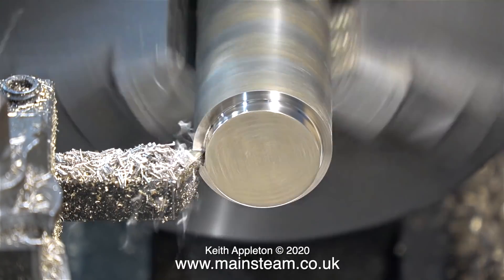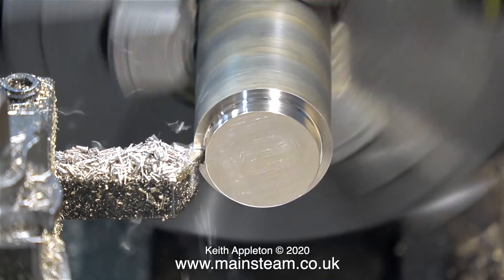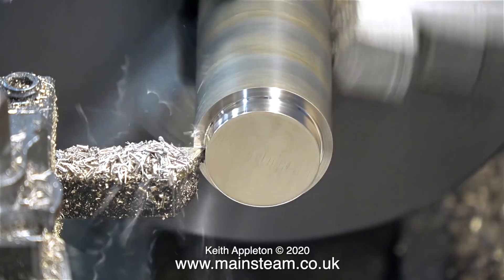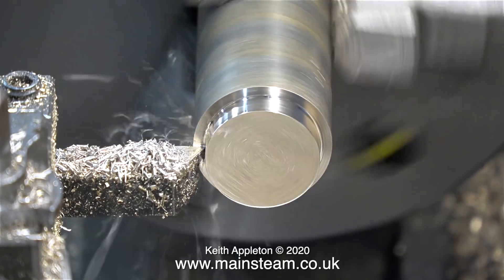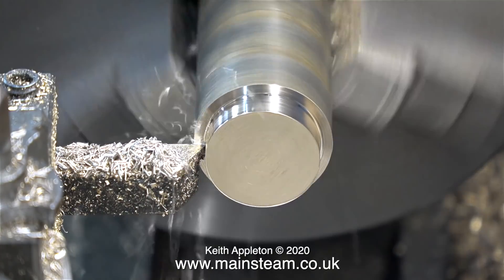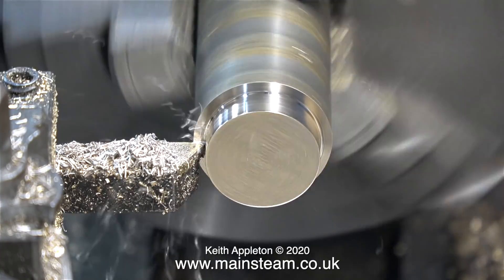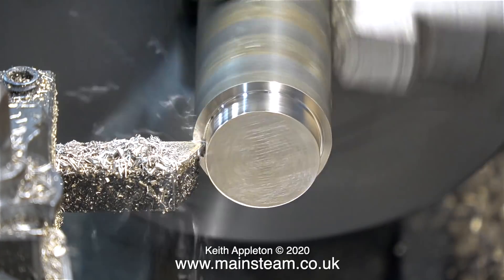Turning brass or phosphobronze in the lathe is a very messy experience. If you rotate the part very slowly then the chips come off and fall almost straight down into the chip tray, which is all very well, but with the lathe running slowly it takes ages. So there's a tendency to speed up the job, then you get chips flying all over the place, everywhere.